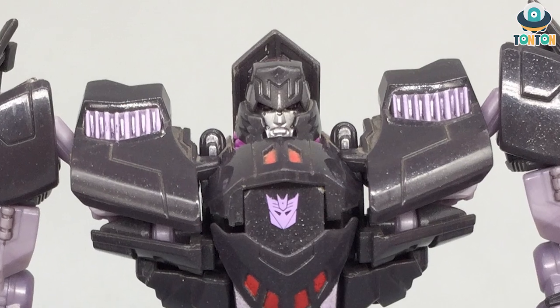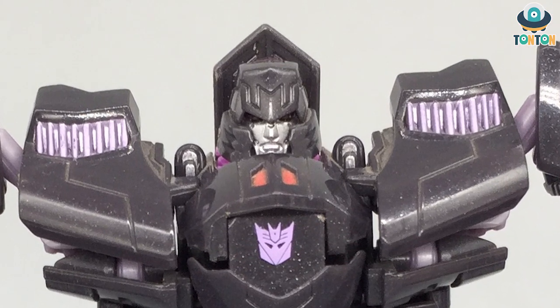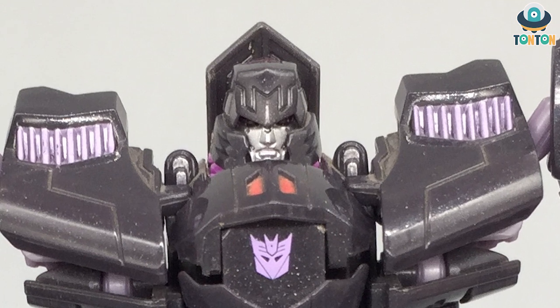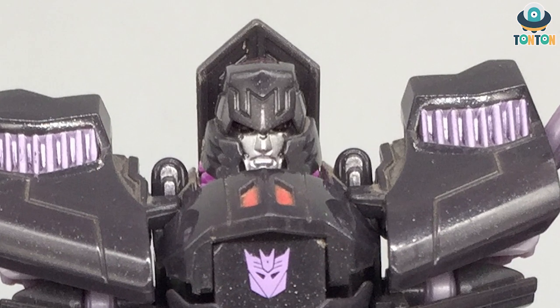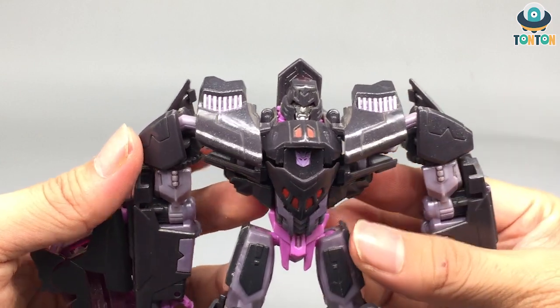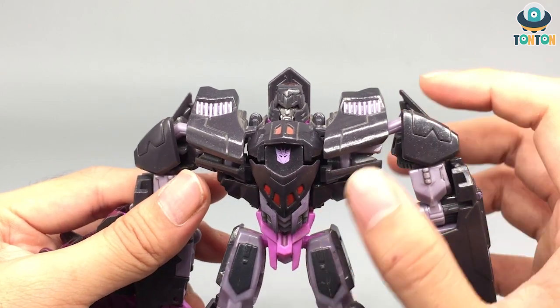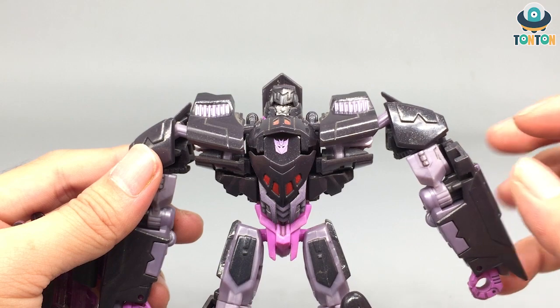Now to his face sculpt — this is a really nice face sculpt. You've got some silver paint and red eyes which are kind of hard to see, but you've got light piping so his eyes will actually glow. He's an angry-looking Megatron. Now to the torso — I find this chest is absolutely beautiful. It looks more like a Japanese mecha than a Transformer, and I really enjoy the bulkiness.